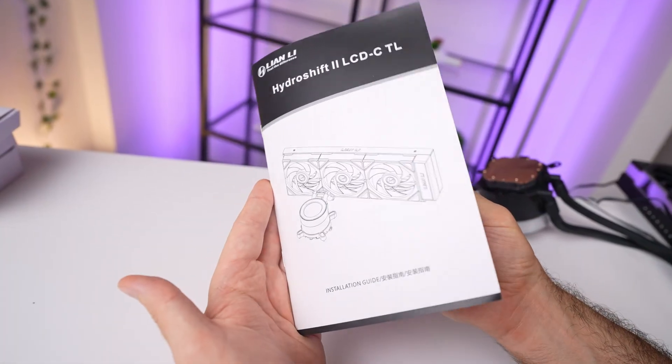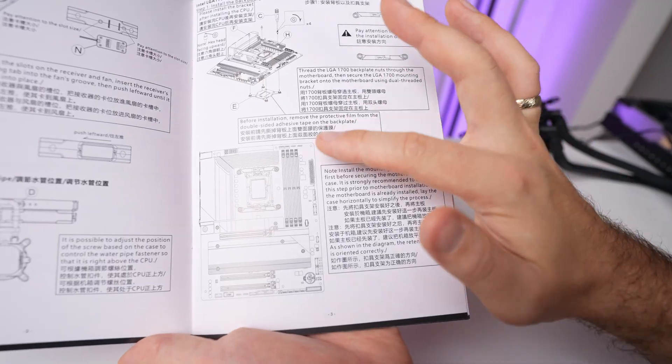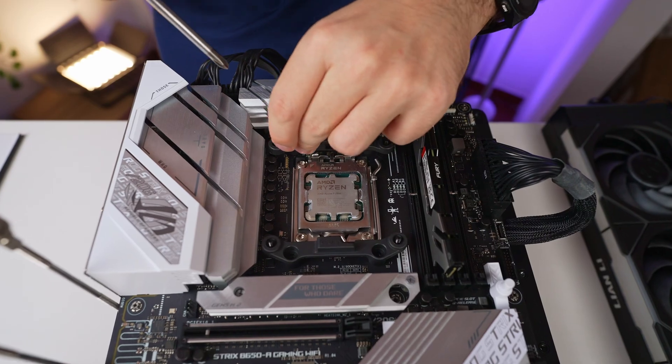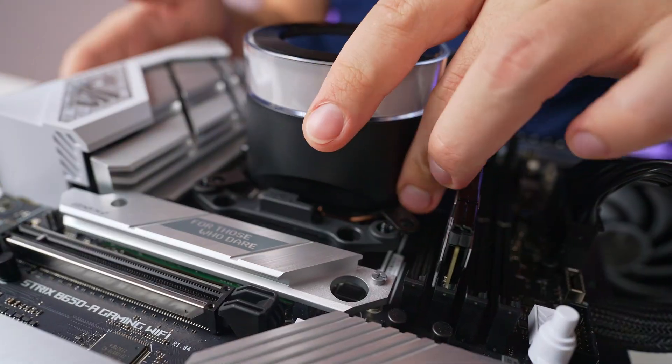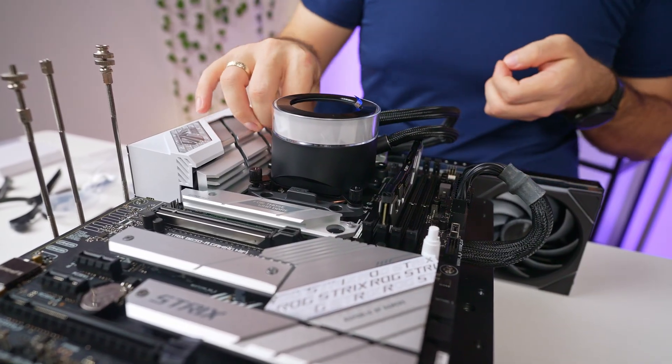Now that we've unboxed the cooler, let's talk about setting it up. The manual is incredibly thorough — it walks you through all the mounting options, Intel and AMD included, and gives you clear guidance on what order to do things in. For example, they recommend attaching the mounting brackets to the motherboard before installing it inside the case. For our AMD test setup, it's literally a matter of placing the brackets, aligning the arrow towards the CPU, and screwing in. Once the brackets are on, apply the thermal paste, peel off the protective film on the cold plate, and slide the cooler into place. There are also handy little tabs that hold it steady so you don't have to juggle the block while reaching for the screws.